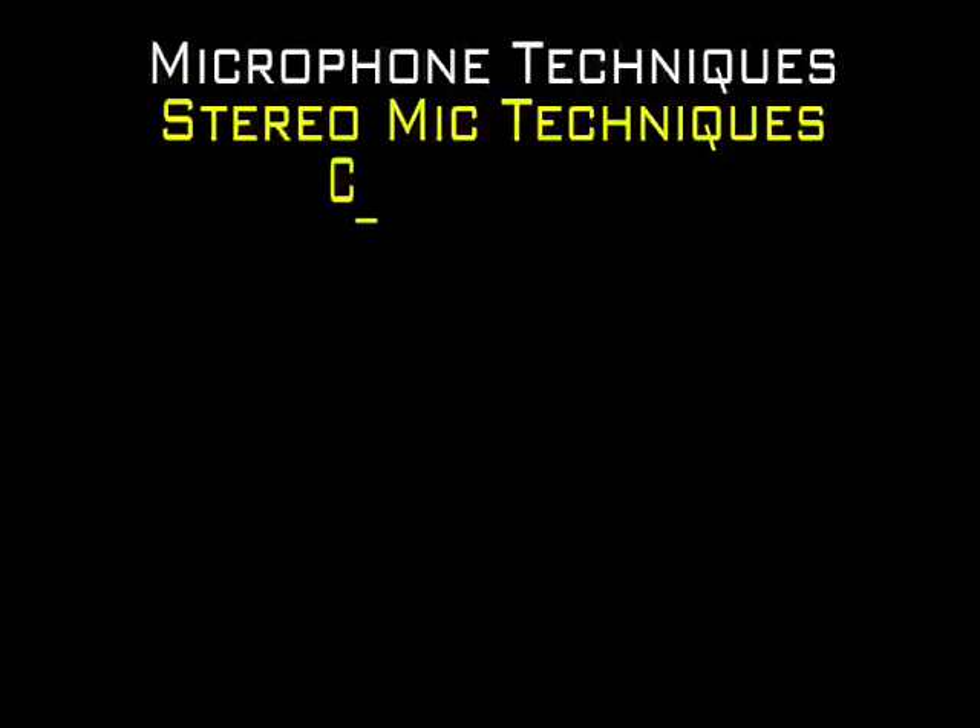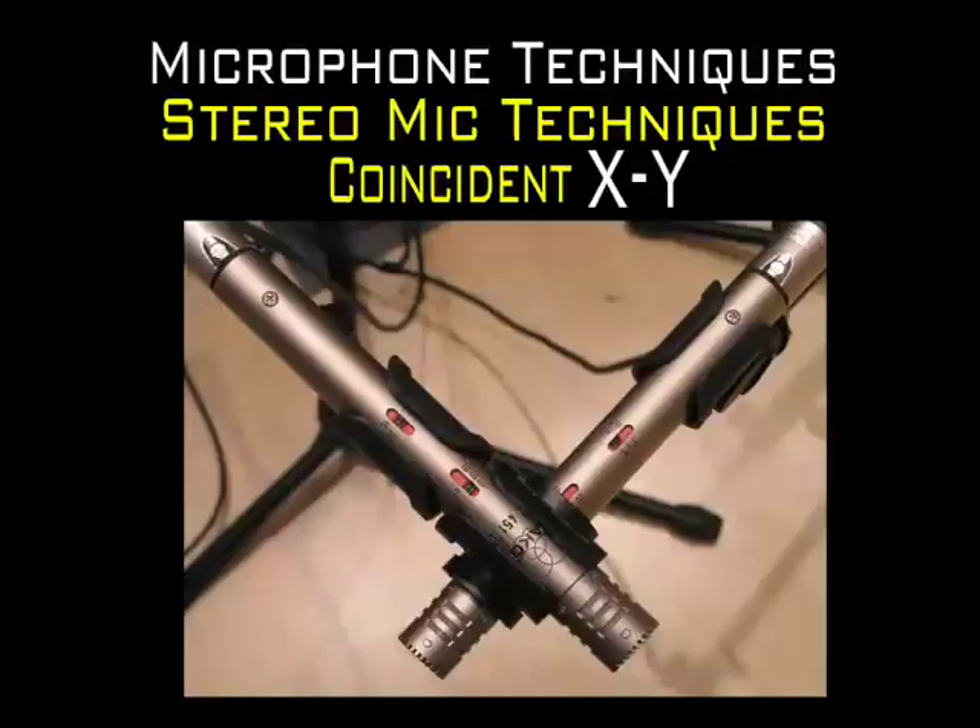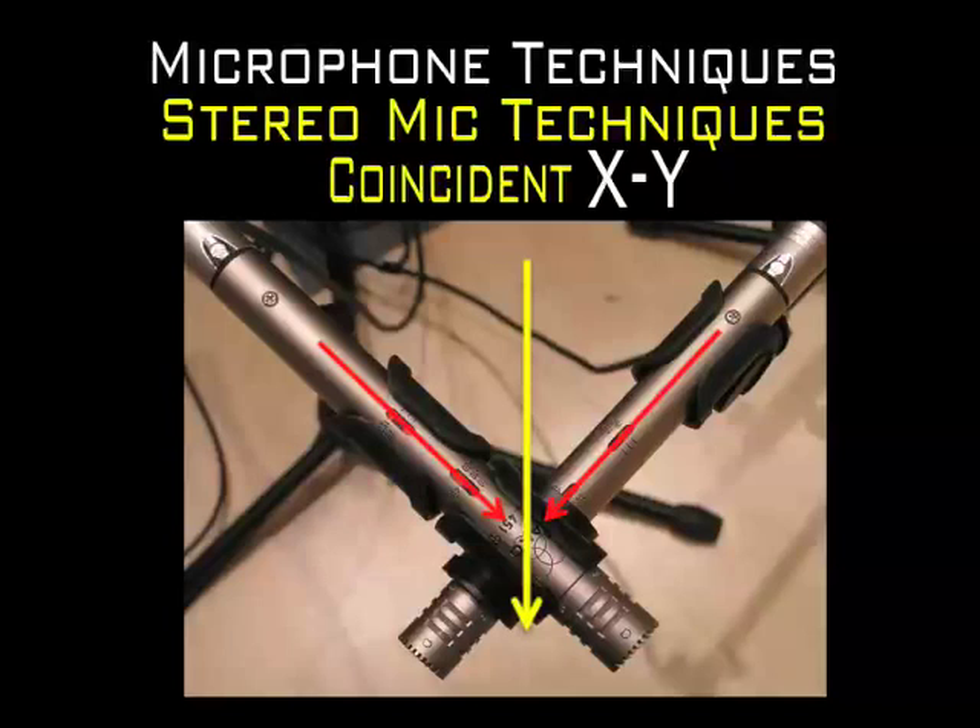The coincident technique uses a matched-pair of directional mics that are offset along a horizontal plane. The microphones are often placed at angles that vary between 90 degrees to 135 degrees. The angle formed by the two microphones should always be symmetrical to the center line of the sound source, respecting the on-axis stereo image.